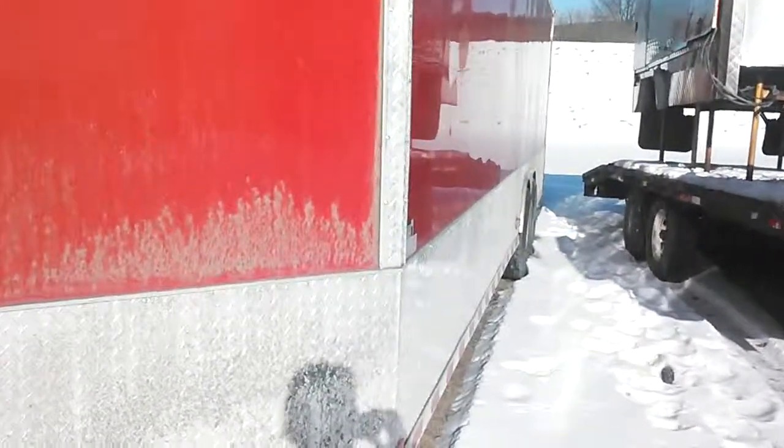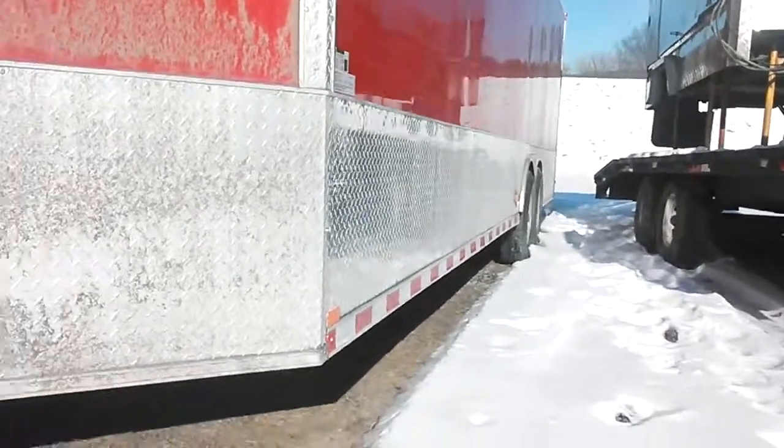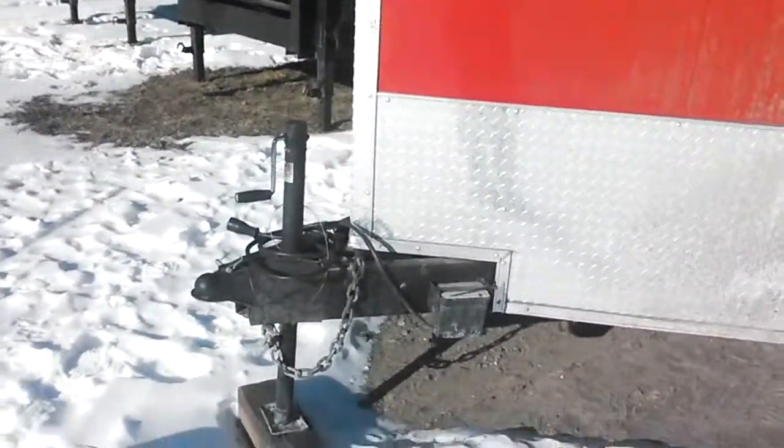For starters, you can look at the diamond plate going down the side, and you can see how crooked the pattern is, which is not a big deal. It doesn't affect the function of it. I'm not as worried about it.